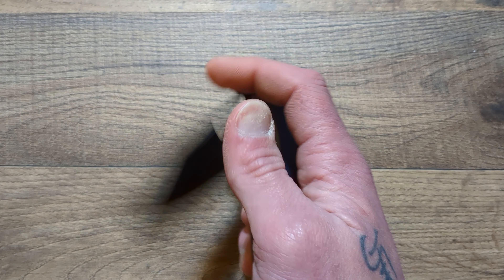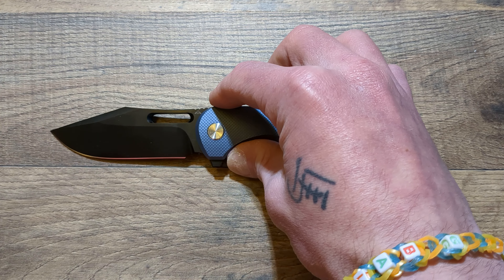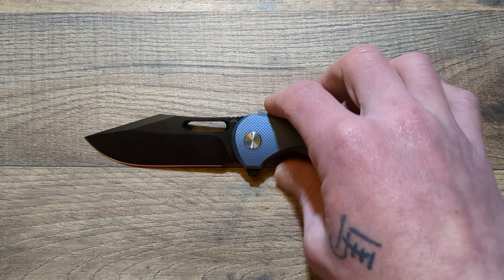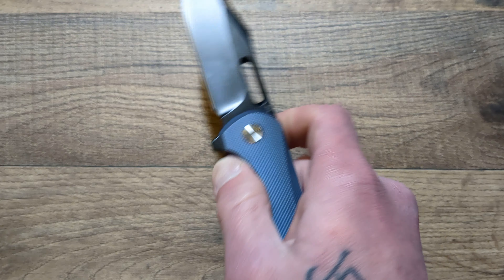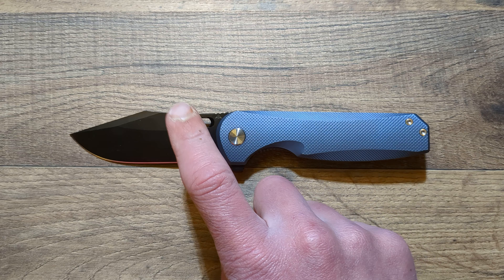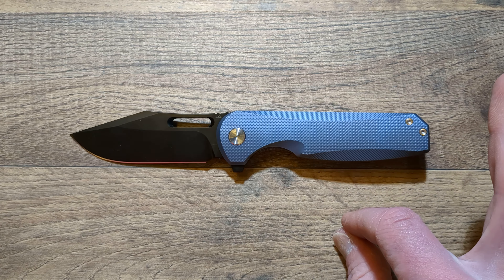Today we have an overview of the AM8 Knives Prayer 2. AM8 is the sister company to Miggeron — Miggeron is the main company and AM8 is a branch off of Miggeron. So basically the same company. They are using similar high-end materials on their blades and on their handles.